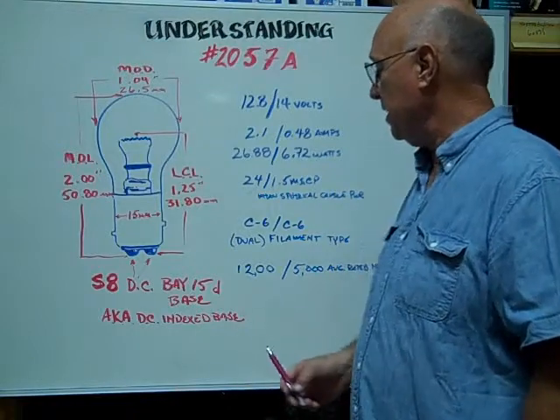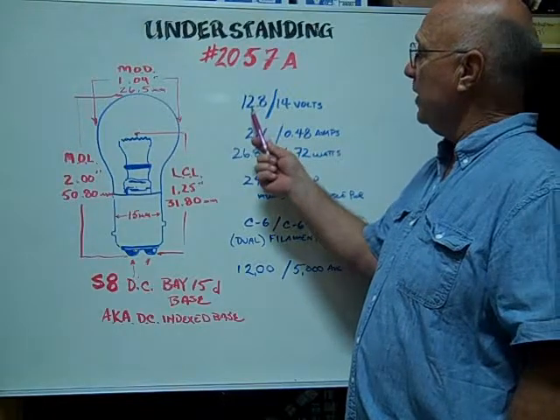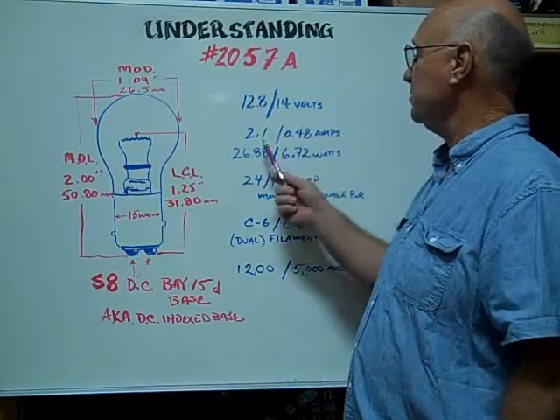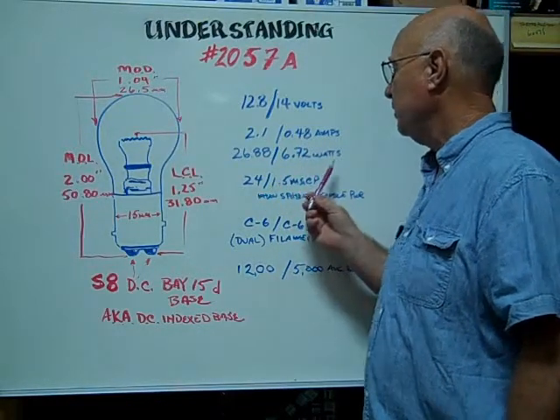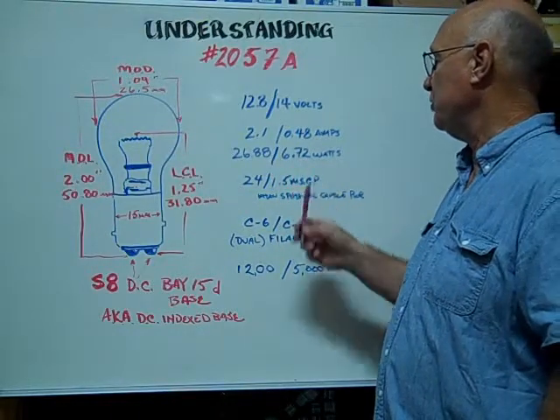It's index base and has dual contacts. The voltages are rated at 12.8 slash 14 volts. The amps are rated at 2.1 slash 0.48. The wattages are 26.88 slash 6.72.